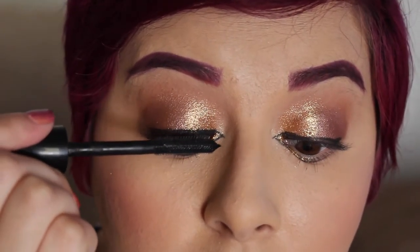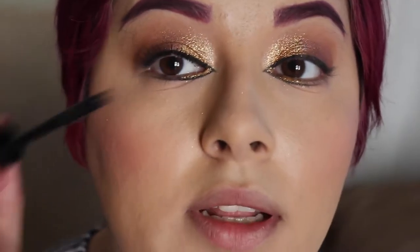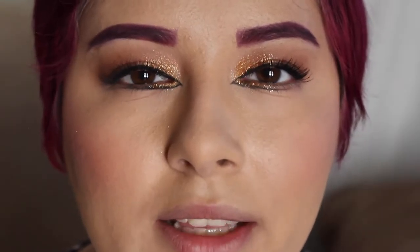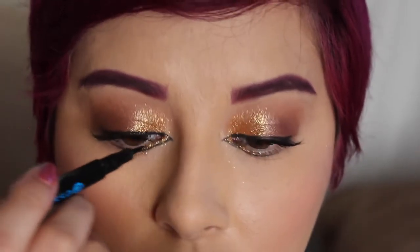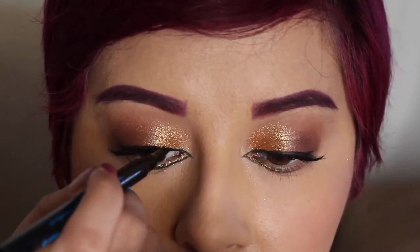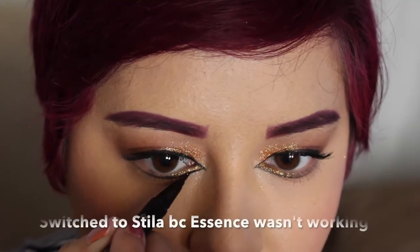Next on the agenda is going to be a little mascara — this is really up to personal preference, so whatever works for you will be perfect. You just need a light coat since we're doing lashes and you don't really need to go heavy on it. The black liner is looking a little dull to me, so I'm going to take the Essence Liquid Liner Eyeliner Pen Waterproof and go over it a little bit.